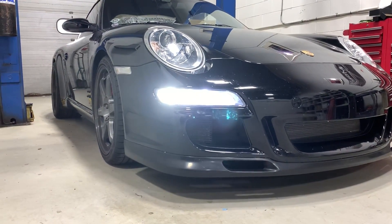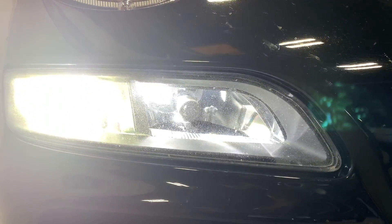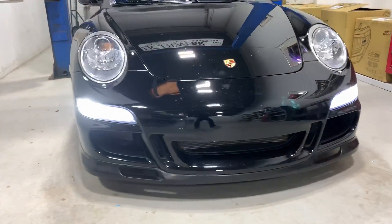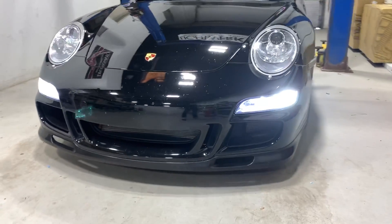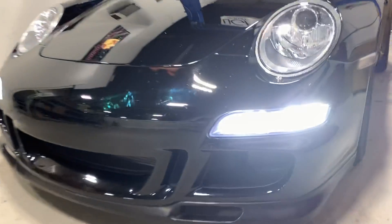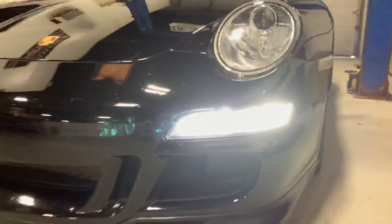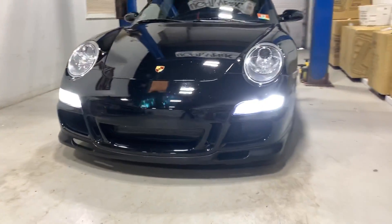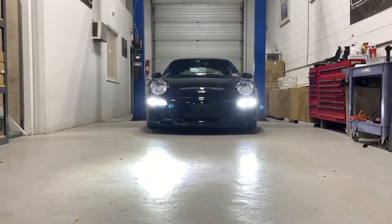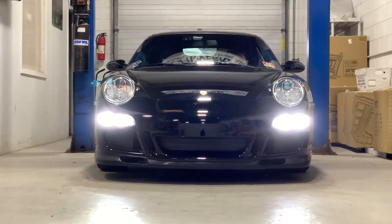Inside the inner area we've installed the CAN bus friendly Profile Peak 1.1 volt — those are direct plug-and-play, no errors on that. We've also got the SV4 H11s in there for the fog lights. Super bright fog lights, and they maintain a really good beam pattern. Everything looks a little bit washed out on the camera, but from far away you can see it really gives you a nice appearance and a modern look.